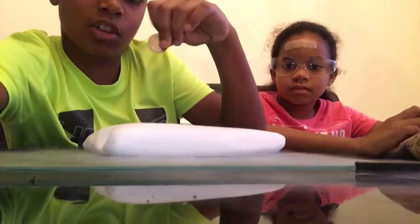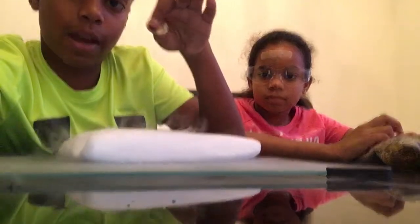Now for the next one. Alright, for the next experiment, if you take a coin and stick it in the dry ice, it'll start vibrating back and forth. And crying. Let's do it.